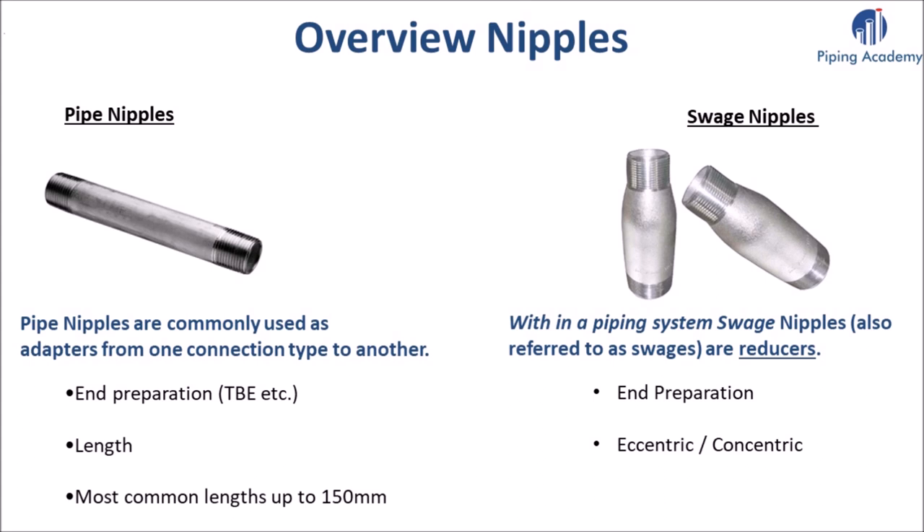There is often much confusion when looking at different types of pipe nipples, so let's dive deeper. There are pipe nipples and swage nipples. Pipe nipples are commonly used as adapters from one connection type to another. When purchasing nipple items it is always important to indicate what kind of end preparation you require — for example a shortcut such as TBE. It is also very important that the exact length is indicated; most common lengths for pipe nipples are usually up to 150 mm.